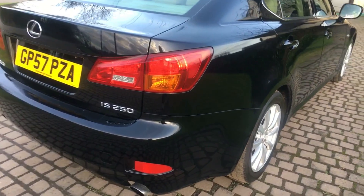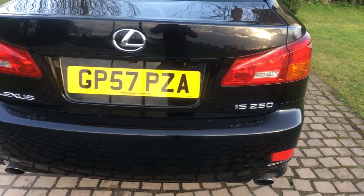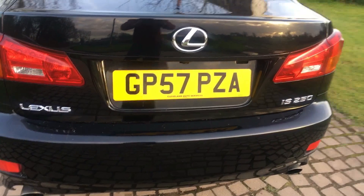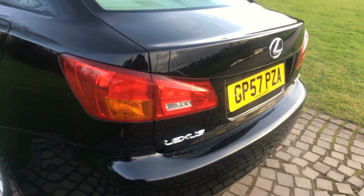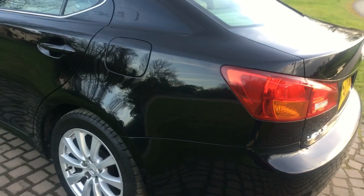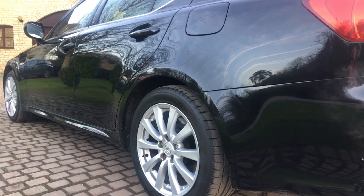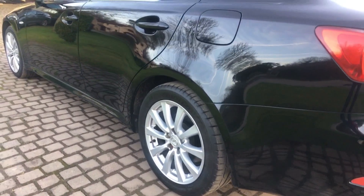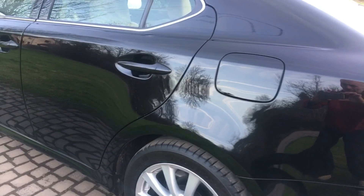Coming around the back of the vehicle — again all very clean and tidy. Now on the nearside of the car. The engine is running; it's quite cold so you can see a bit of condensation from the exhaust, which is quite normal. I always have the engine running in these videos for obvious reasons.